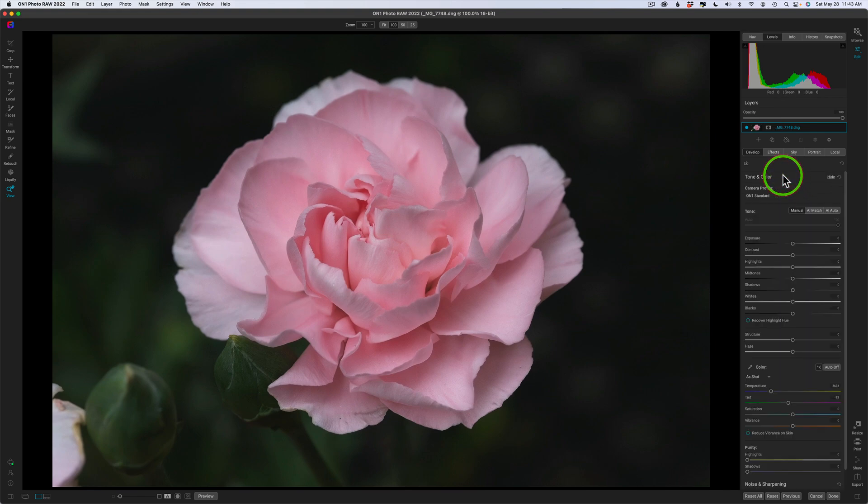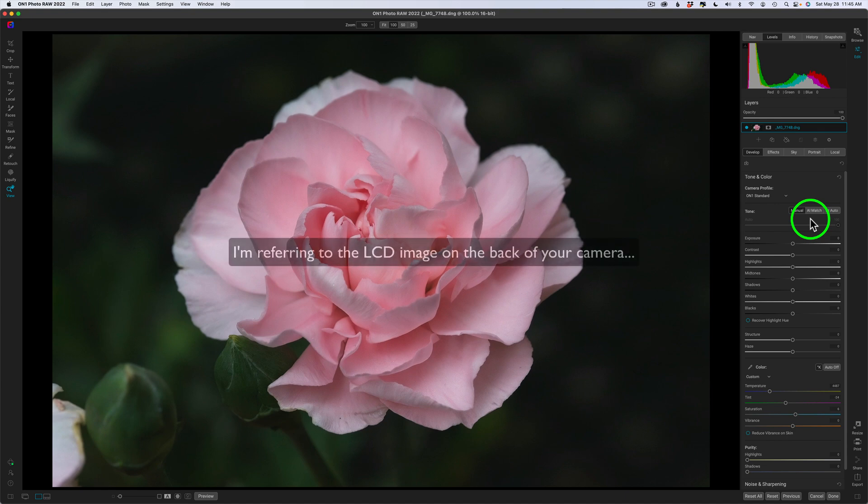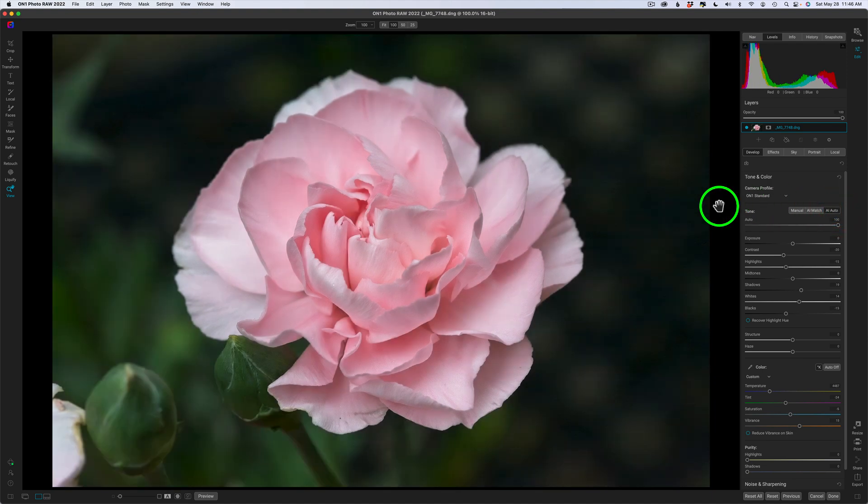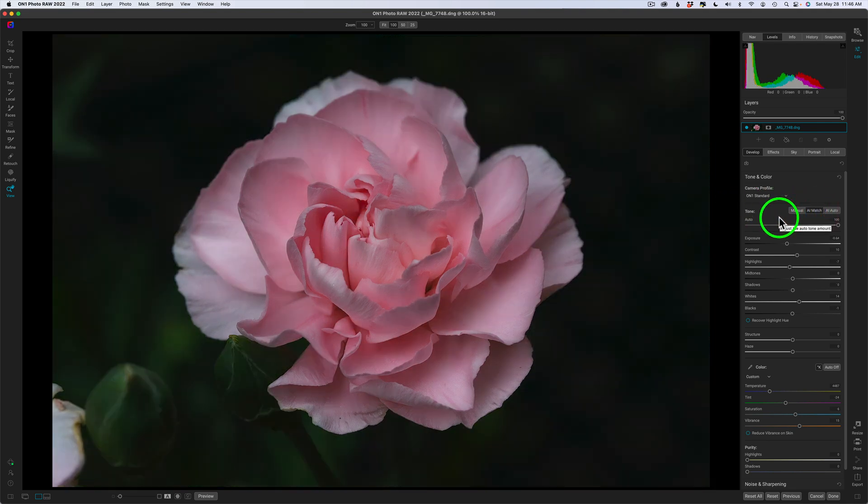Next I'll come up to tone and color, and this is where all the raw development takes place. You have manual where you can manually adjust anything, you have AI match which matches the image you see on your camera at the time you took it. I shot this image slightly underexposed, so if I click AI match, that's the way it looked in my camera, which I liked. We also have AI auto, which uses artificial intelligence to come up with what On One feels is a good exposure. I don't like it here, so I'm going back to AI match and I'll do a little tweaking from there.